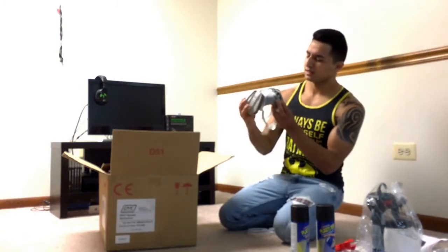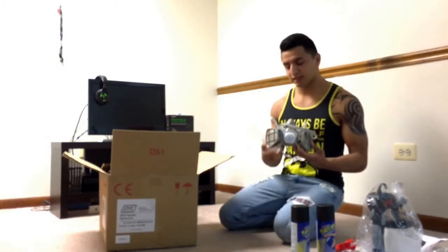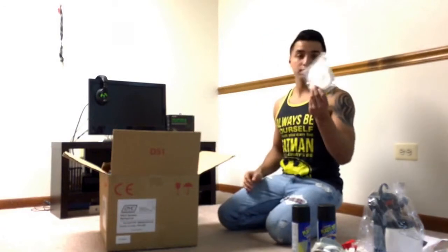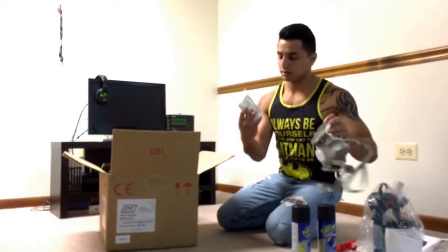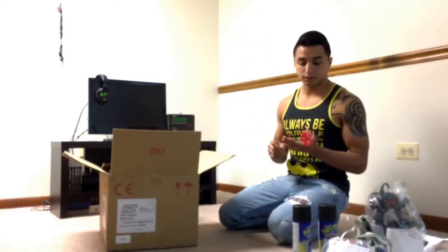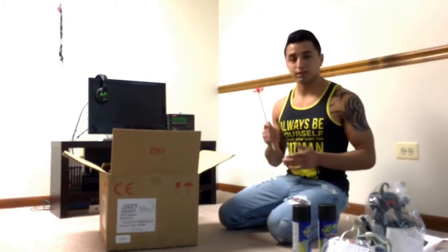It comes with a mask — it kind of looks like Bane from the Batman movie. Then you get these badass goggles, pretty dope. It also comes with what I think are pads that you put in here, which is useful for stirring your paint — you gotta use a drill.